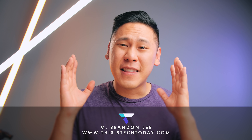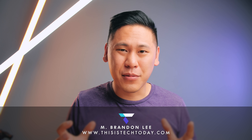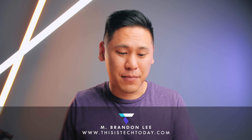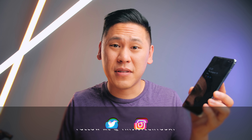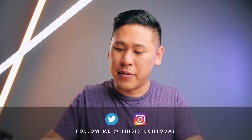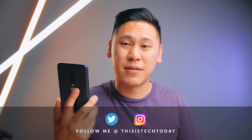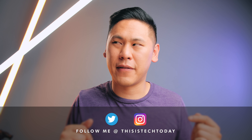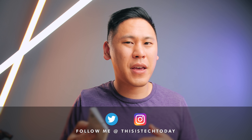Hey friend, Brandon here! There is a frustrating problem with smartphones now, especially for someone like me. It's a problem with Samsung phones, like this Galaxy S10 here. It's a problem with OnePlus phones, like this OnePlus 7 Pro here. It's a problem with iPhones, which I don't have, and it's even a problem with some of the upcoming Pixels, like the Pixel 4.